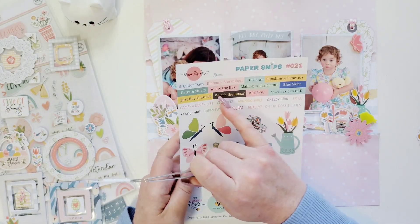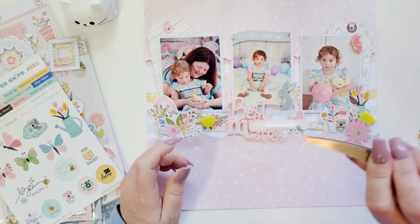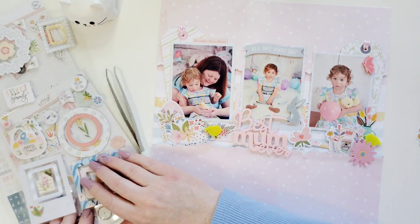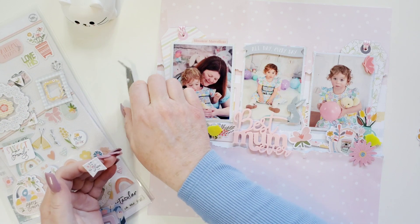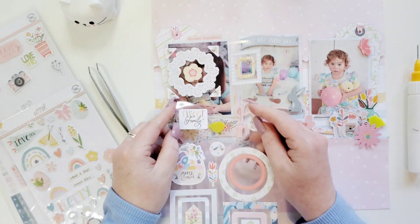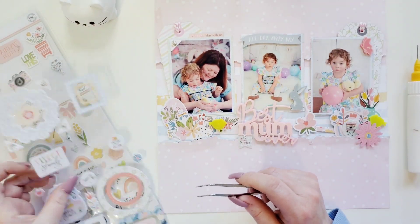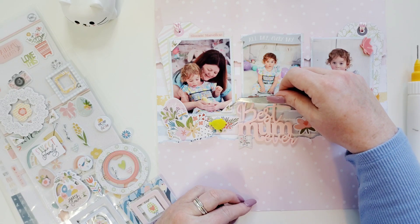I wanted to use one of the little sentiment strips from Paper Snips 21 — this one says 'Bloomin' Marvelous' and it matches so well. I put a foam strip behind it, and I'd just like to tuck my sentiments in between two layers of papers. I got a chipboard here — I really like this. I'm wondering, would this look good underneath this M? It's like the perfect spot for it. Look at all those photo corners on this! Let's try that — I think that's going to look cute. I'll put it on the picture part, not the patterned paper part. That's adorable.